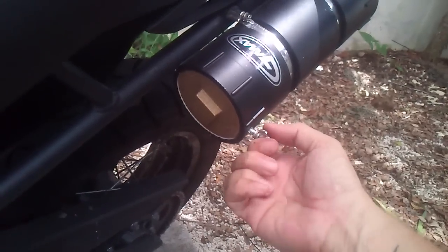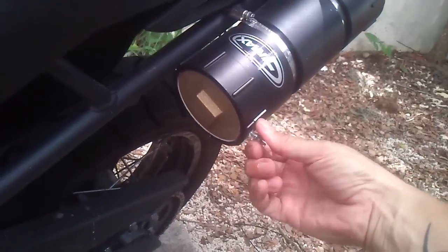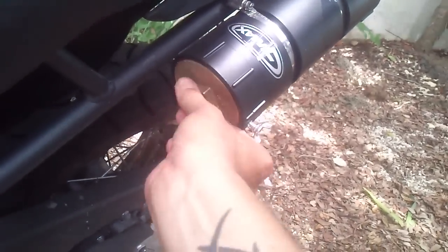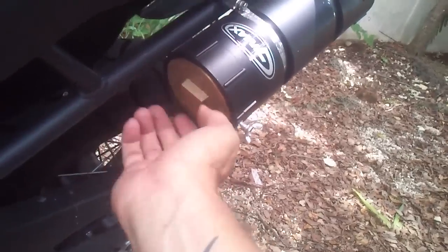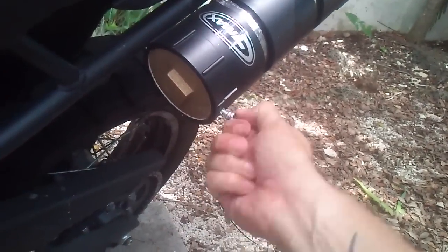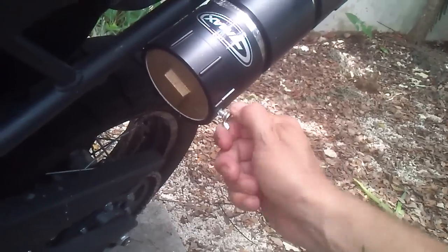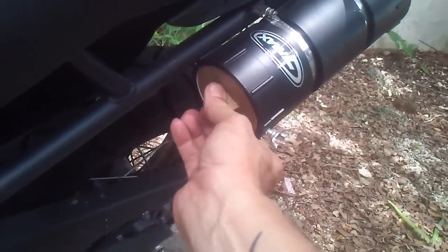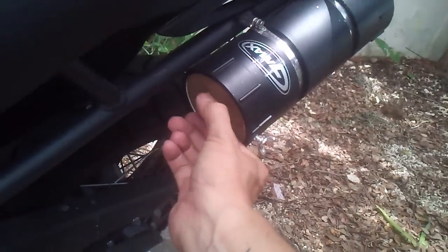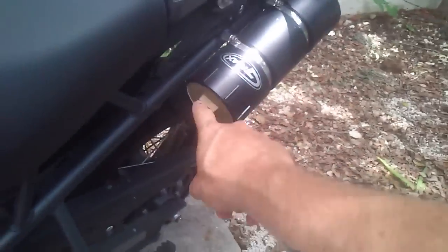The brass unscrews a lot easier than the PVC ones do and they don't bind up with age or temperature or whatever. I put this thumb screw in here as a backup so it won't vibrate out — I found that out the hard way because I did actually lose one of these, and hopefully I didn't hit anybody.